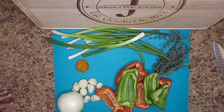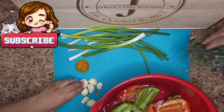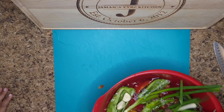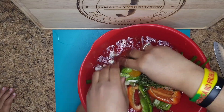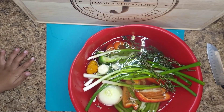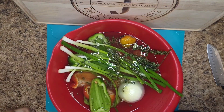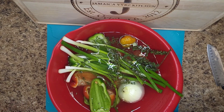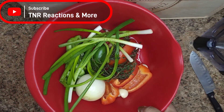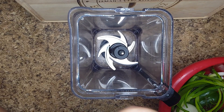Alright, so now that I have all of these cleaned, I'm going to wash them. Then you pour this water off. Alright, so I'm going to drop a bit of vinegar in to wash them. Now I'm going to pour this water off and rinse them. Alright, now here are the seasonings after washing.